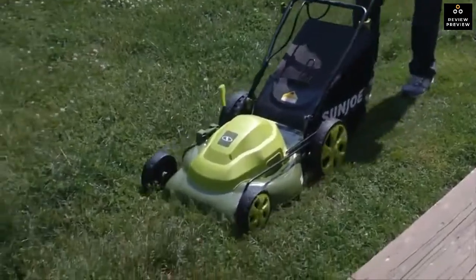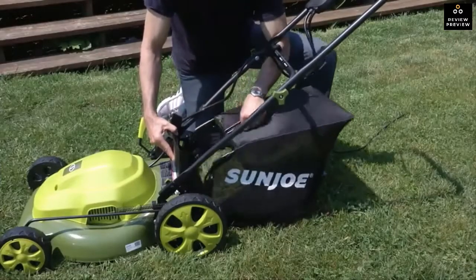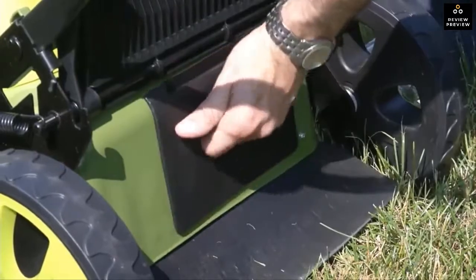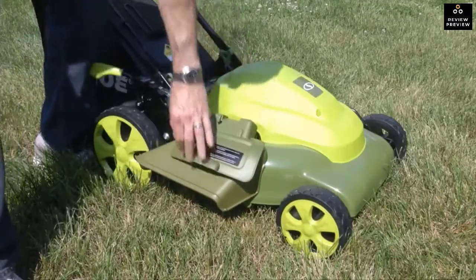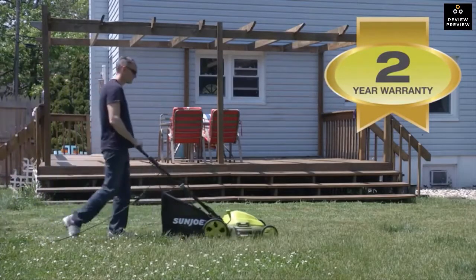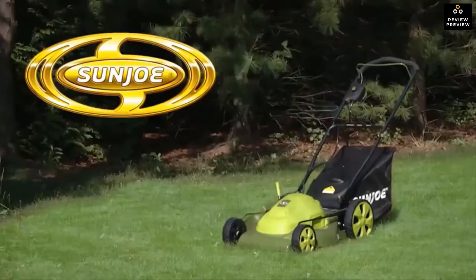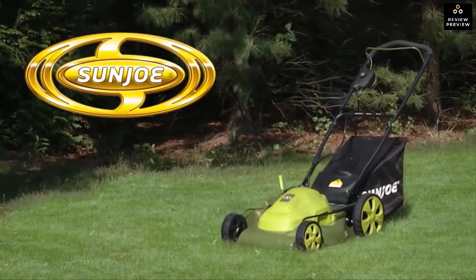The three-in-one MJ408e comes equipped with a detachable four-and-a-half-gallon rear collection bag for quick and easy grass disposal, while the mulching plug produces fine clippings to feed the turf. Or choose the on-board side discharge chute for the fastest grooming solution. The MJ408e is ETL approved and carries a full two-year warranty. This year, when it's time to mow, go with Joe.